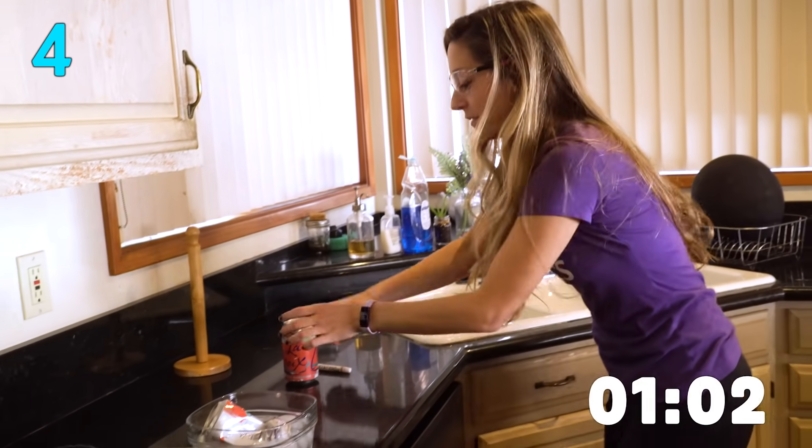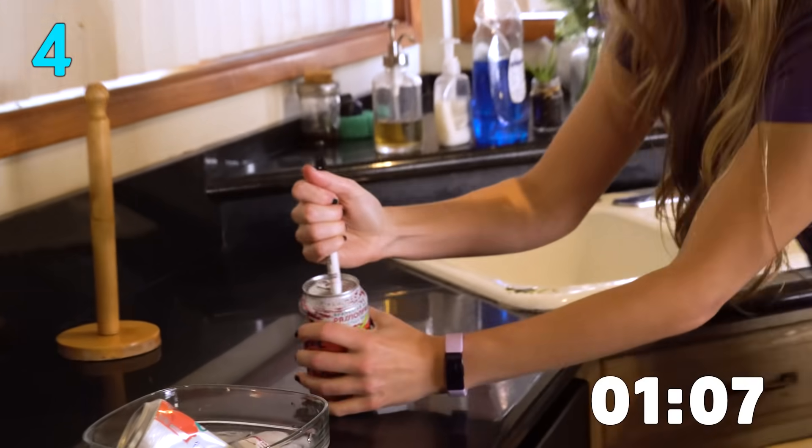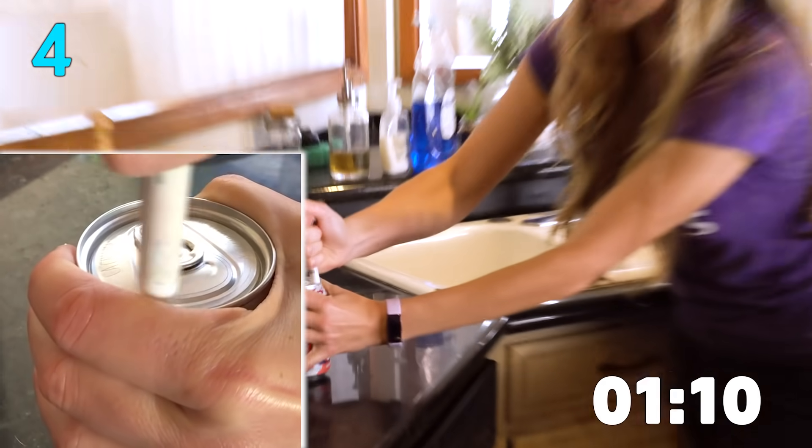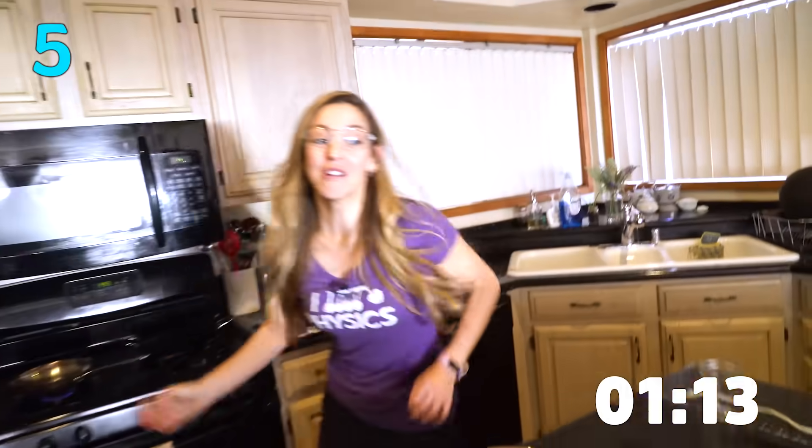I still need my safety goggles for the next one. This can is closed. I've got a Sharpie here and I'm going to just rub with some pressure along the edge over and over until it pops open. Love that one.